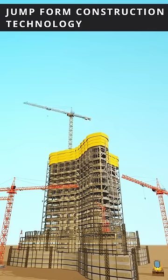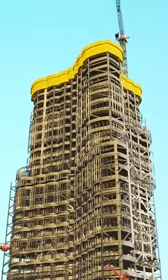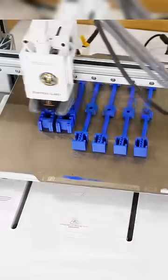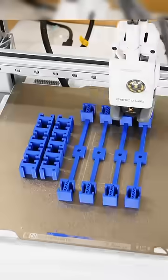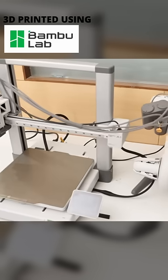In construction footage of Burj Khalifa, you may have noticed a distinctive yellow material moving upward. This is Jumpform Construction Technology. To understand this super-fast concreting technology, we 3D printed all its components in detail using a Bamboo Lab A1C printer.